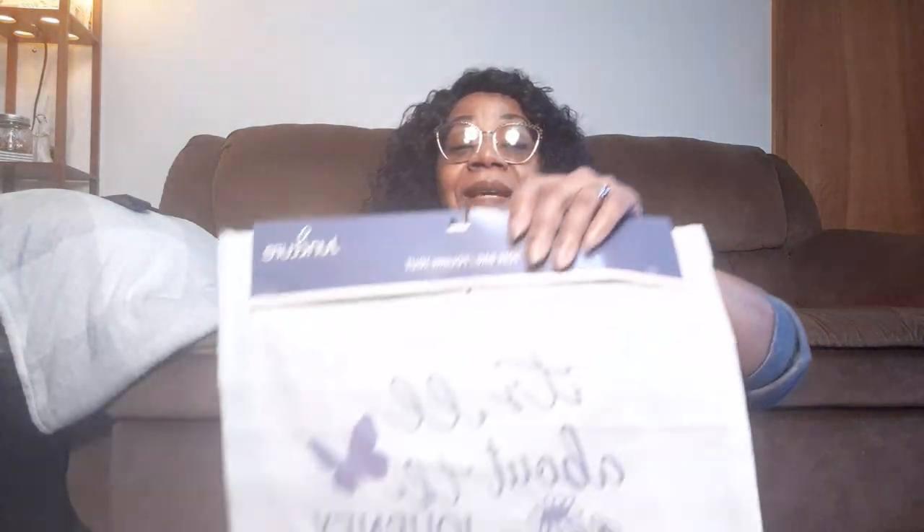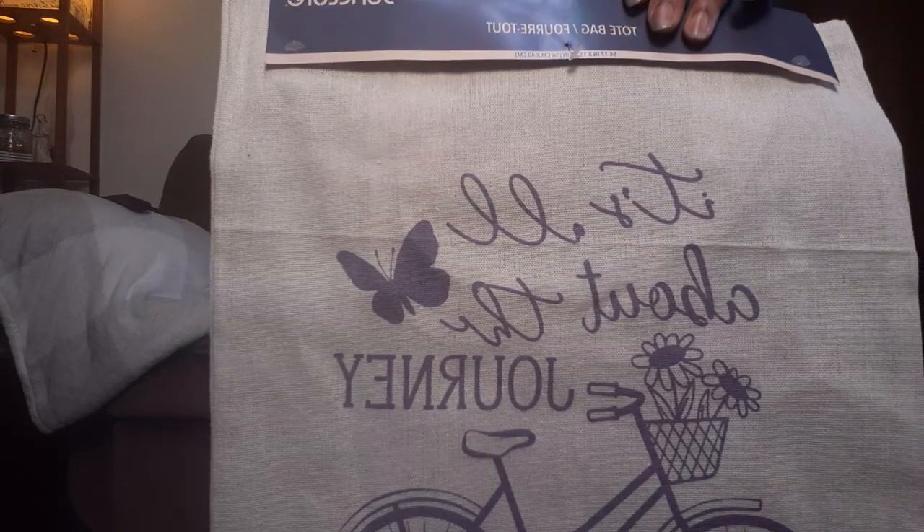And then I got this one - purple as well - that says 'It's All About the Journey.' Those will make some beautiful DIYs. And then the canvas on the back, you can always keep that and use it for sloppy bows or messy bows, or shred it and use it in your garlands to make tassels. So I love those canvas bags for that reason.